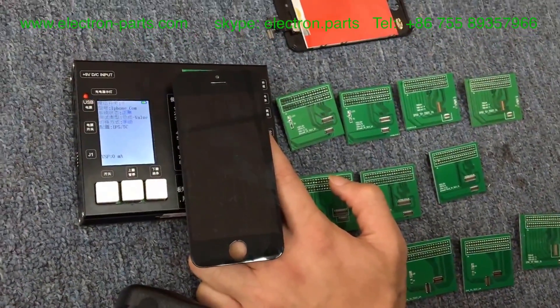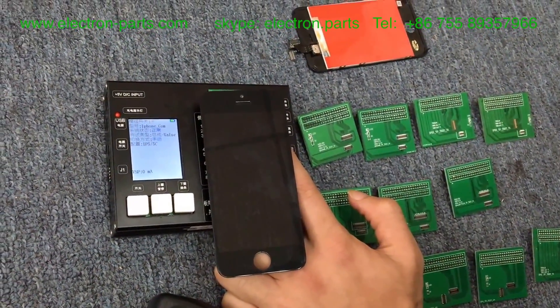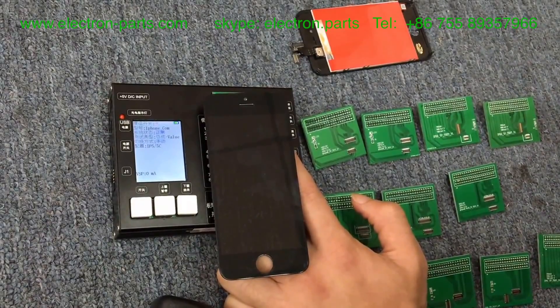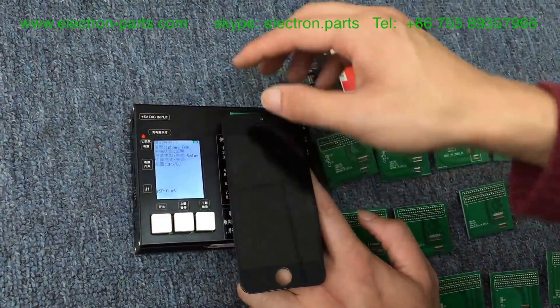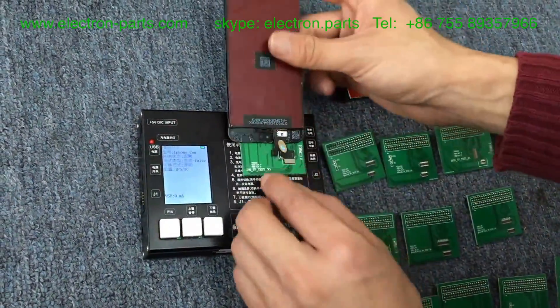For iPhone 5S, 5C, 6, and 6 Plus, the operation is the same way.